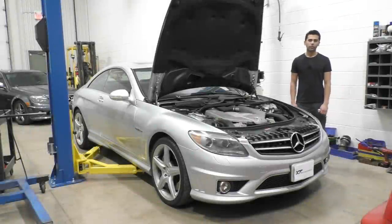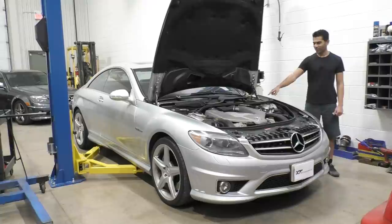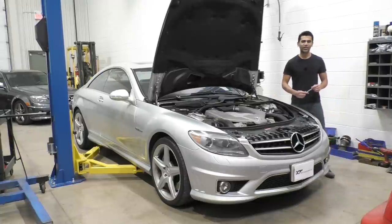Welcome to another video from XF Motorsports. We have another M156 in the shop — the 6.2 liter naturally aspirated V8 from AMG. It was a really good engine, but it was known for a few really common issues that almost every M156 is expected to have.